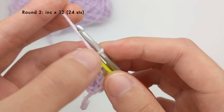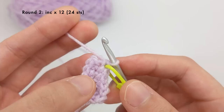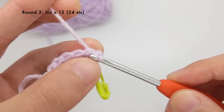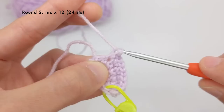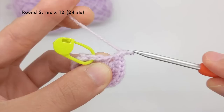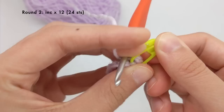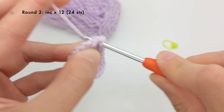For round two we're going to increase into every single stitch. If you can't tell which is the next stitch you should go into, you can count backwards from your stitch marker and that should help you find where the first stitch is. I'm going to work an increase into every single stitch. At the end of the second round I'm going to remove my stitch marker, work my last increase into that last stitch, and then replace the stitch marker in the last stitch of round two.